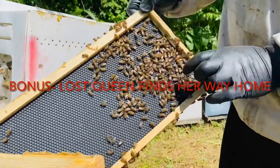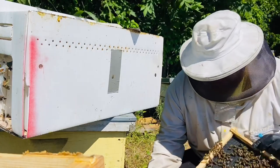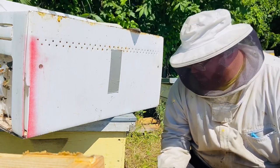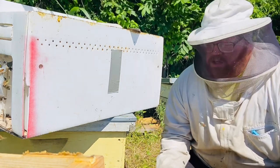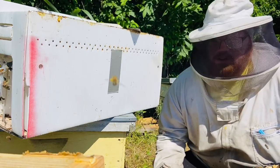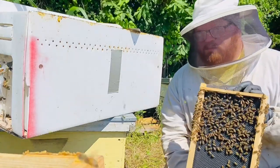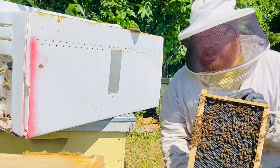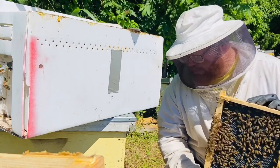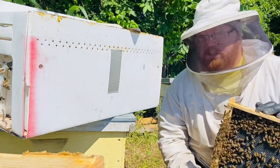See this queen right here. Last week my niece was with me and we were checking these nukes to see what was queen right. She was doing a really good job spotting queens and I felt her confidence was up enough to catch and hold the queen - I was going to mark this one. I let her pick her up and she put her in her other hand and just dropped her right in the grass. Couldn't find her.